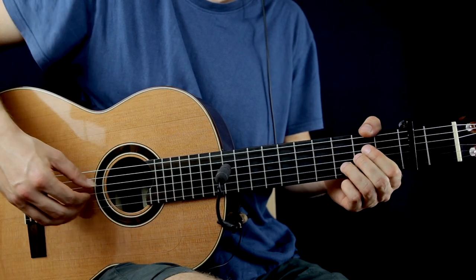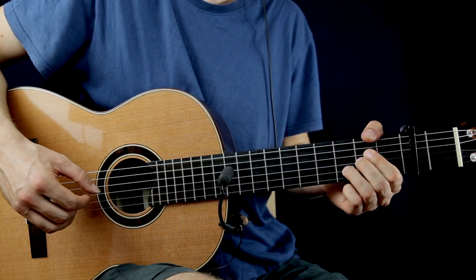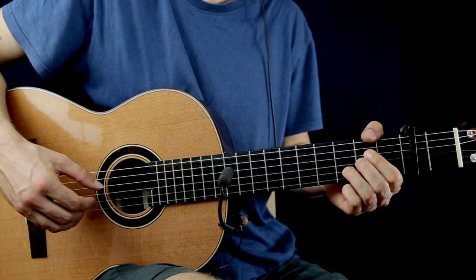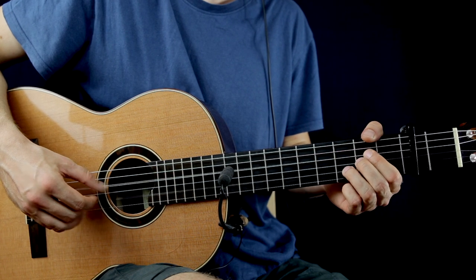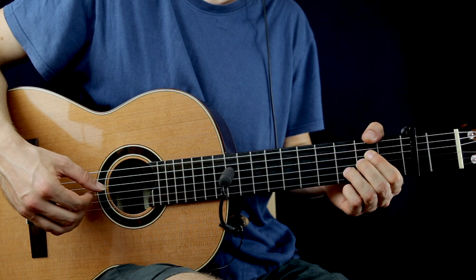You have to repeat this part once more: plucked together the 2nd fret on the D string and the 3rd fret on the B string, and 2nd on the G, 3rd on the B, 2nd on the G again.